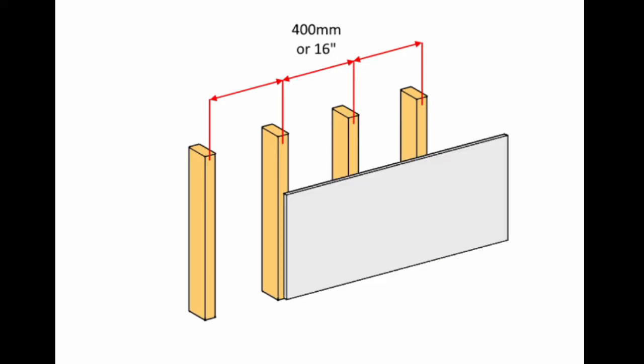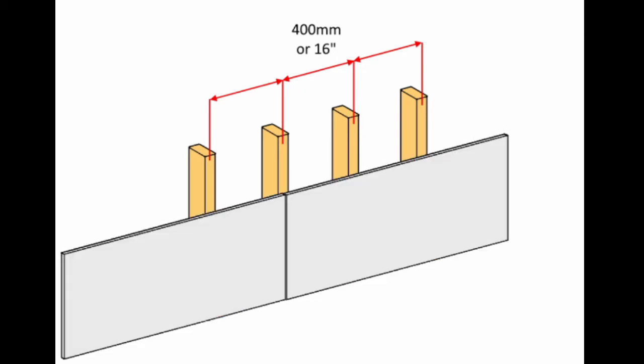In Ireland and the UK, a stud partition wall is constructed using 4 inch by 2 inch timbers. Next, sheets of plasterboard are screwed to the studs, the joints are taped and then it's plastered. It's the screws that are going to tell us where the studs are located.